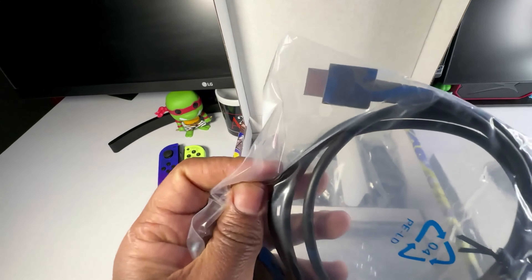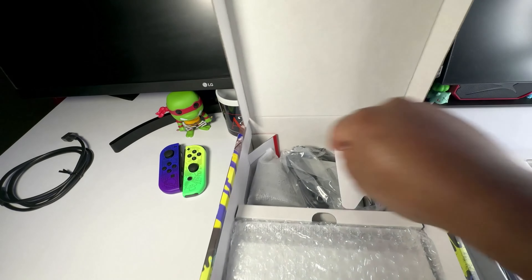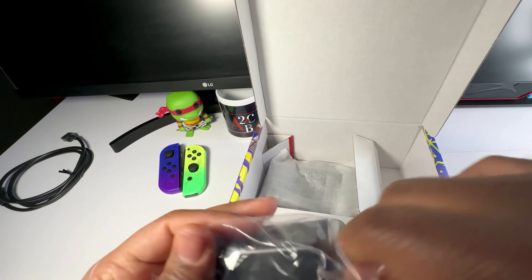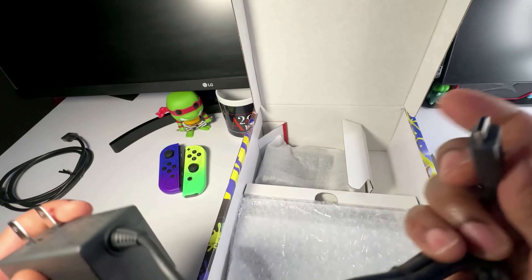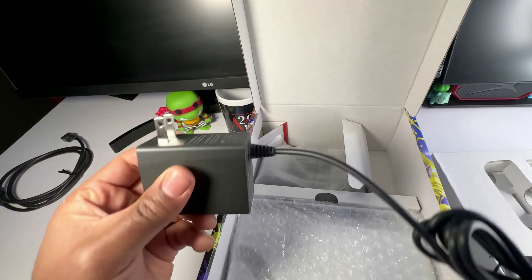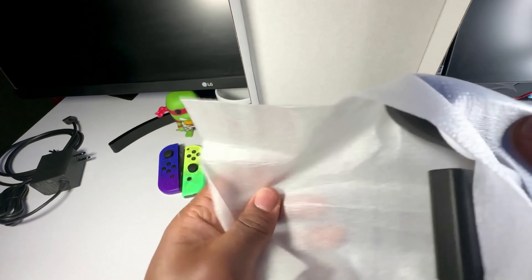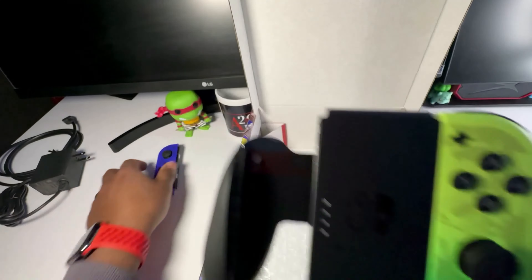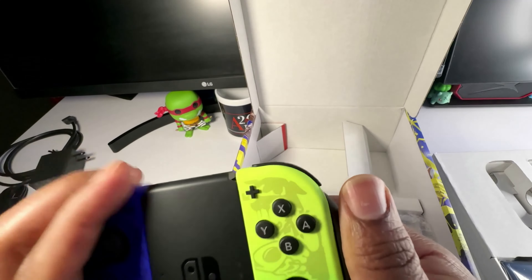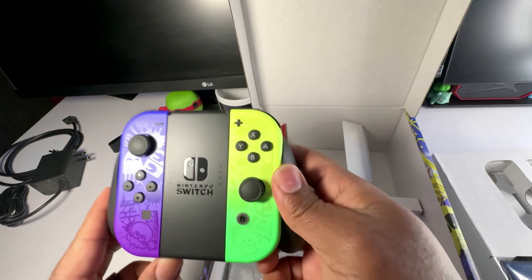Now for the boring stuff — looks like we get a couple of cables. This looks like an HDMI cable, let's go ahead and take it out of the package. Then we've got the power source here. This is a USB Type-C connection — cool little charging brick. And of course we get the little handheld grip for the Joy-Cons. Pop those in just like this.